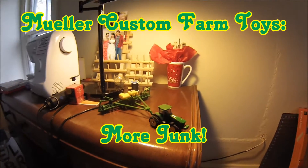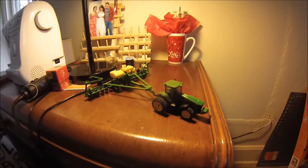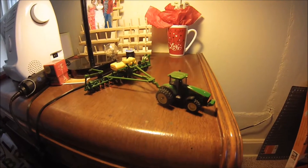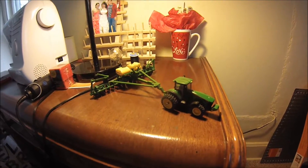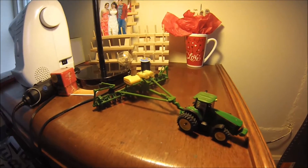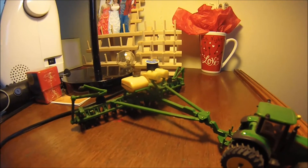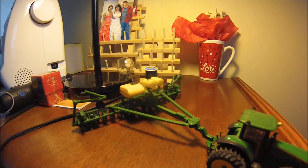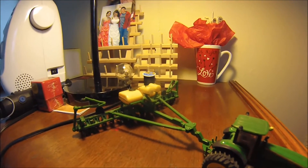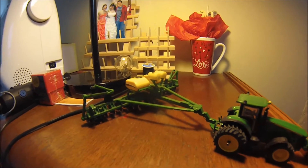Hello everyone and welcome back to my 164th custom farm toy series. I finally made a purchase that I've been waiting for a long time. I bought a planter on eBay along with a box of other stuff, and I needed the tanks from the planter for these two small tanks right up here on top of my 1790. You can see what I was going for — I think those tanks are about perfect in size.